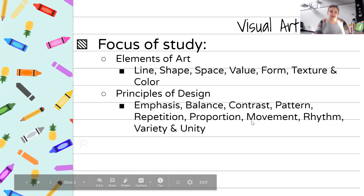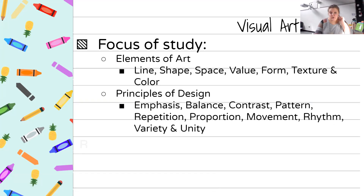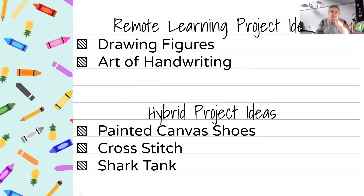Once you get into higher level art courses, they focus on the principles of design. For remote learning, the project ideas I currently have are drawing figures and items and the art of handwriting. These are just some ideas — we'll hopefully add more, or if we start hybrid, the hybrid project ideas would be painted shoes, cross stitch, and shark tank.